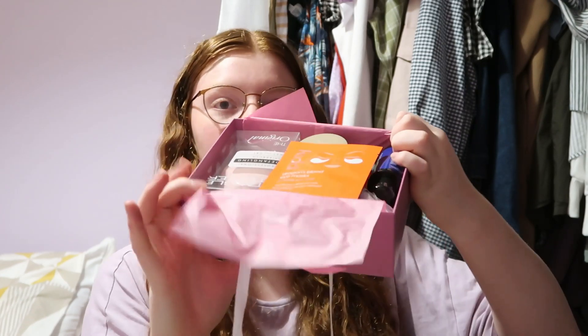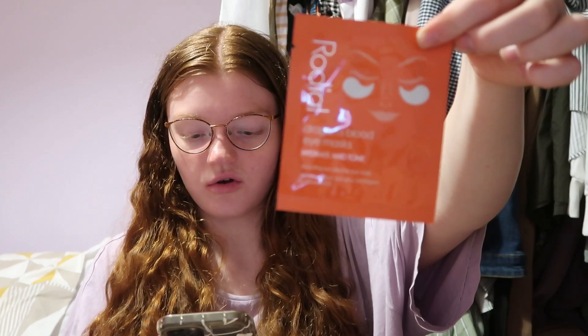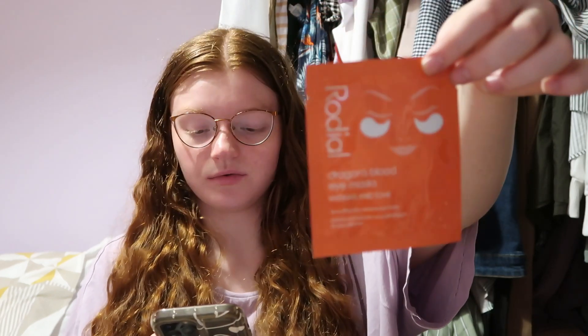The box is just jam-packed full of products! The first product, picking it off the top, is the Radial Dragon's Blood Eye Mask — Hydrate and Tone. This is nine pounds and it's a full-size product. It's just a little under-eye mask, always handy to have.